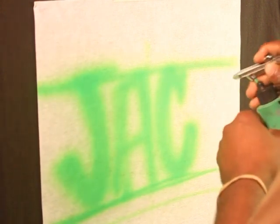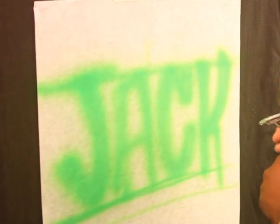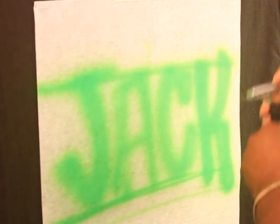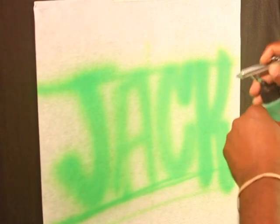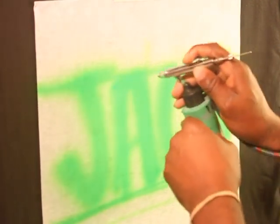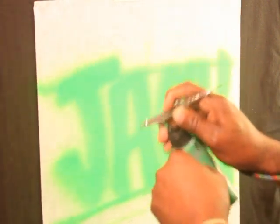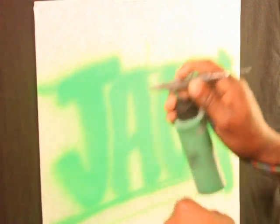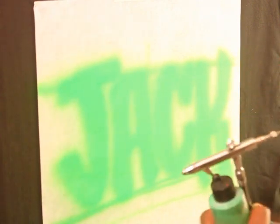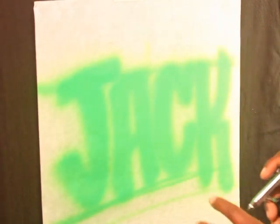Now what you want to do is go ahead and block everything out. You always want to keep in consideration where your middle is. Just take your time and block your letters out, space everything out. J-A-C-K. So I've got my green in there — my lightest color.